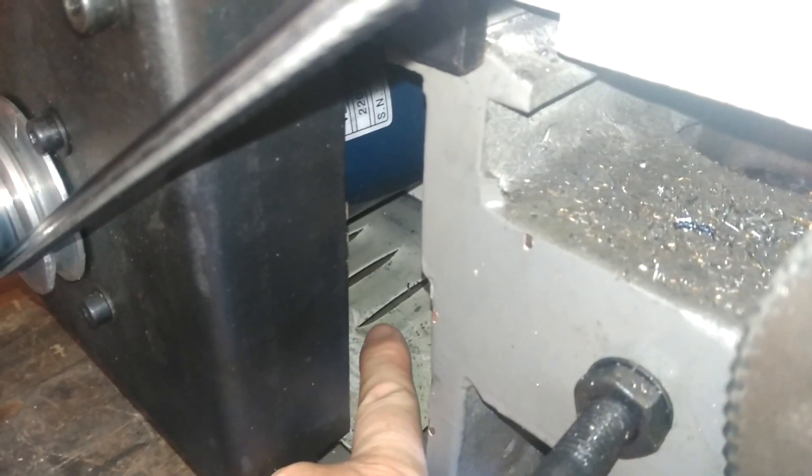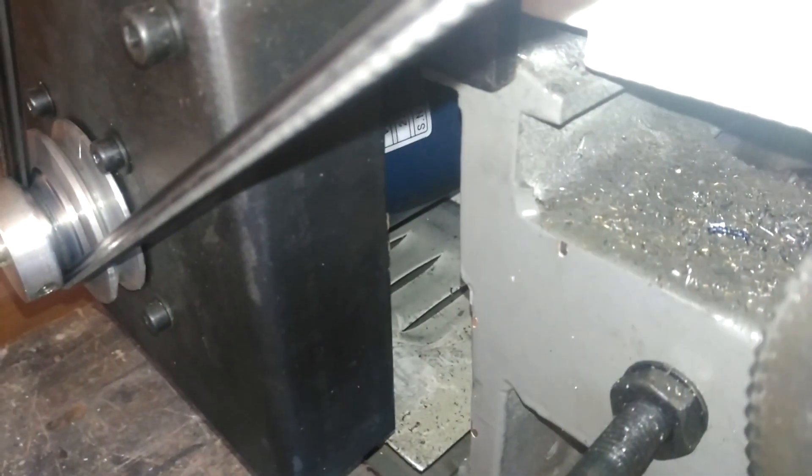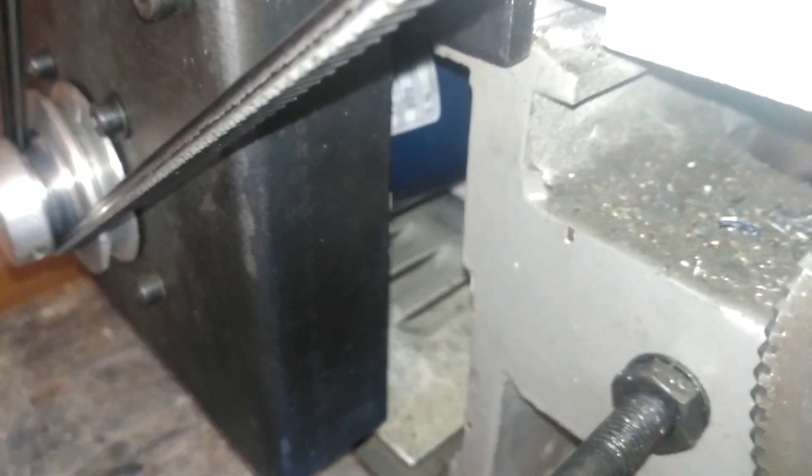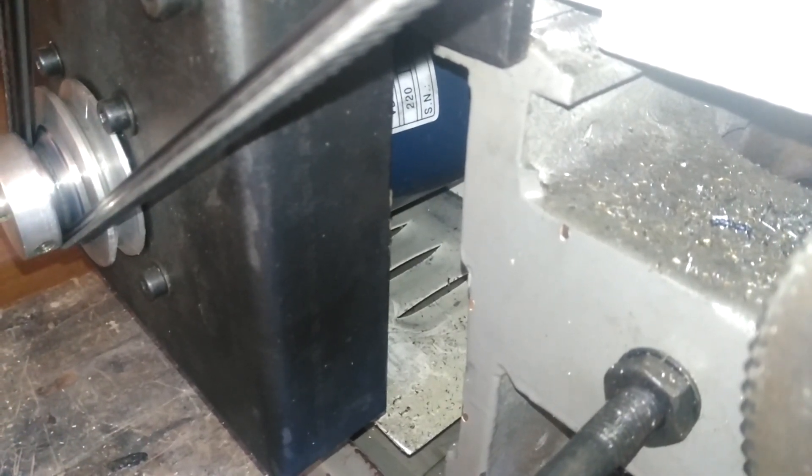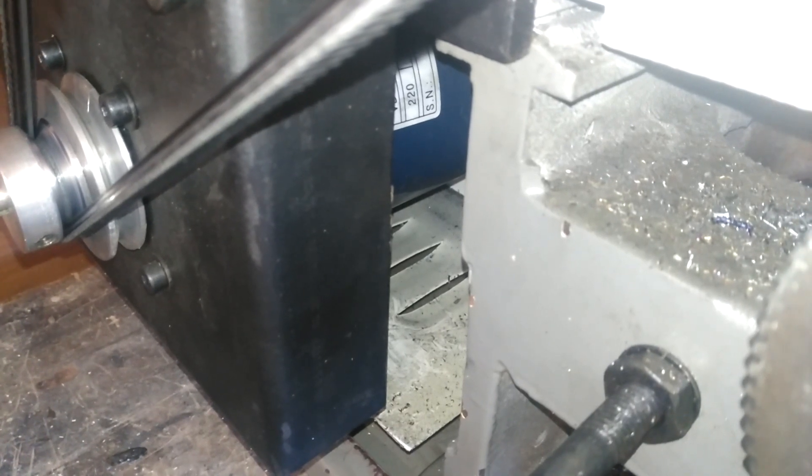There is venting in the bottom of the box — you can see these vents here. So there's venting at the bottom of the box, but none anywhere else. It's a one-way hole, and it's at the bottom instead of at the top. So there's nowhere for warm air to escape, which is just crazy stupid.